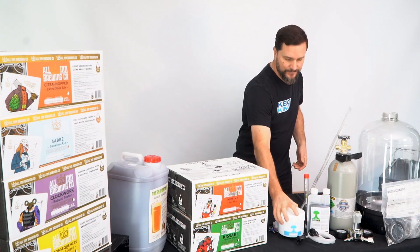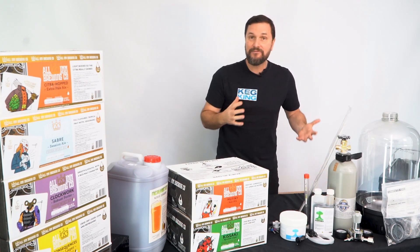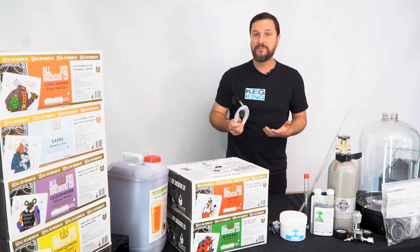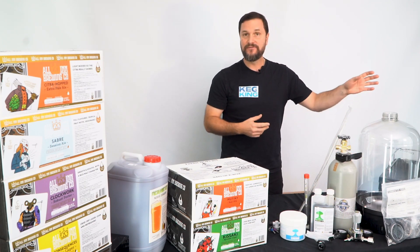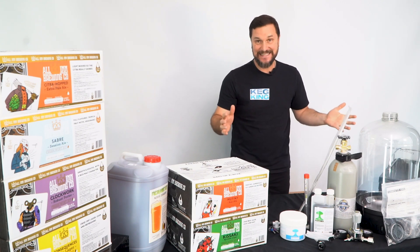A jar of cleaner, some sanitizer, which is super important for keeping everything sanitary. You're going to have a tap and a disconnect for coming out of your fermenter and using it as a keg at the end of fermentation. And this regulator, which sits on the gas bottle to feed both carbonation and headspace pressure for serving.